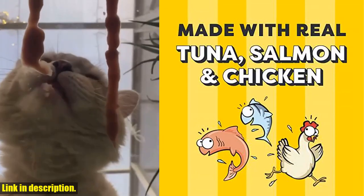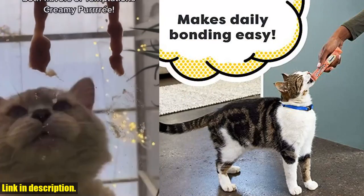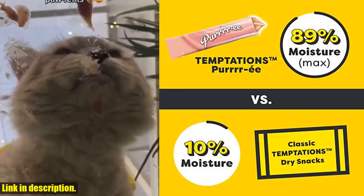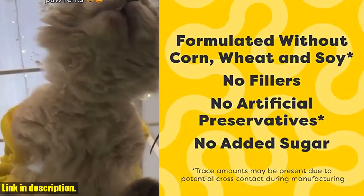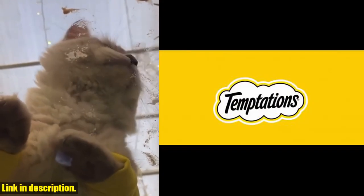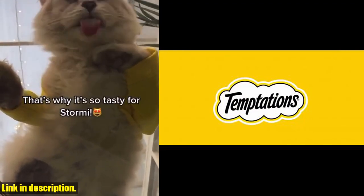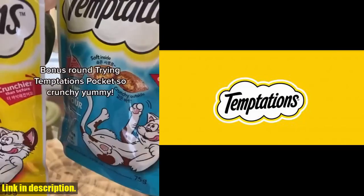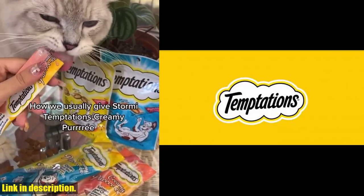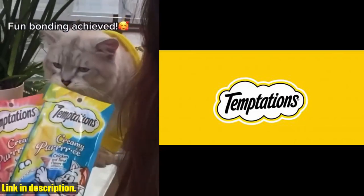You can serve them in a bowl or feed them by hand for an interactive and playful bonding experience with your cat. Plus, they can also be used as a cat food topper to make your favorite feline's day. The convenient single-serve pouches make daily feeding easy — just open the top and squeeze. Give your cat the treat they deserve with Temptations Creamy Puree Variety Pack. Check the link in the description to purchase. And don't forget to subscribe to our channel for more amazing cat products and tips. Your cat will thank you.